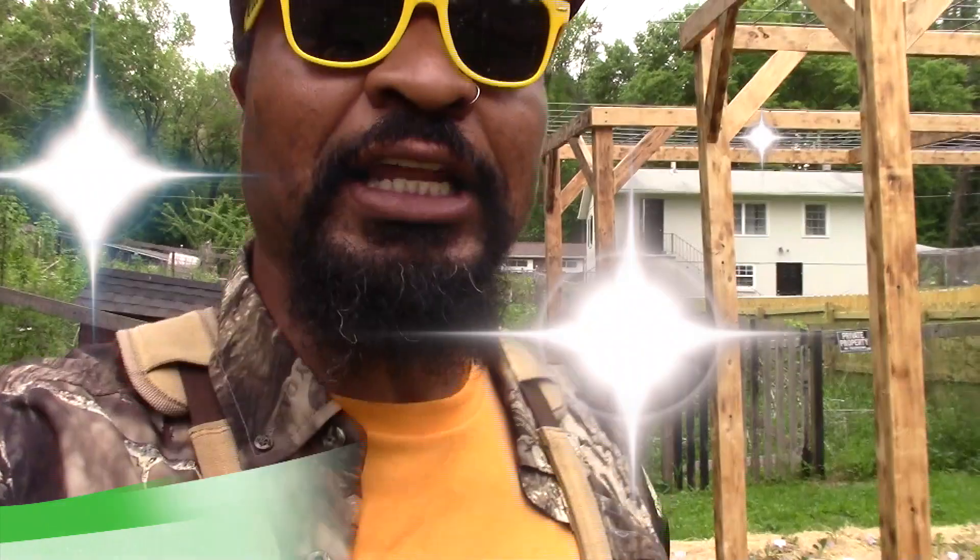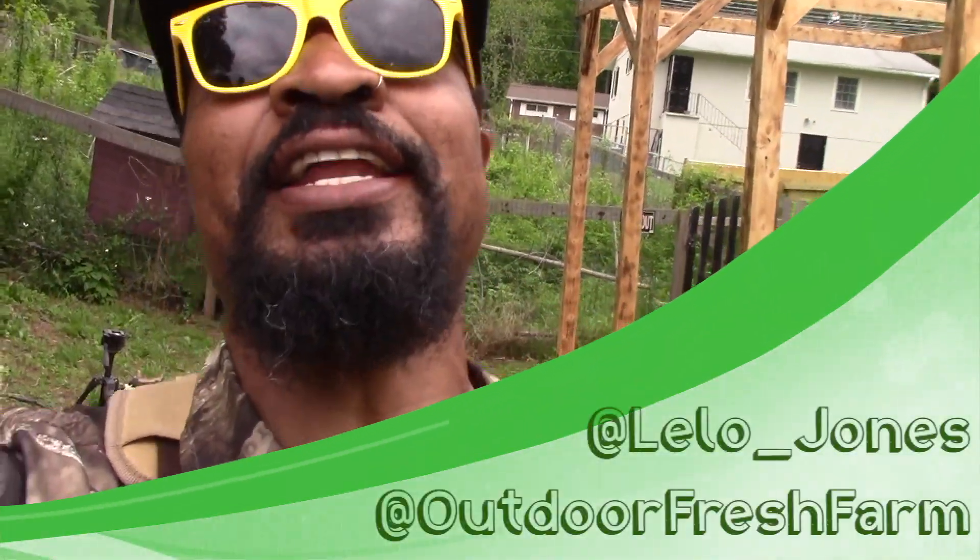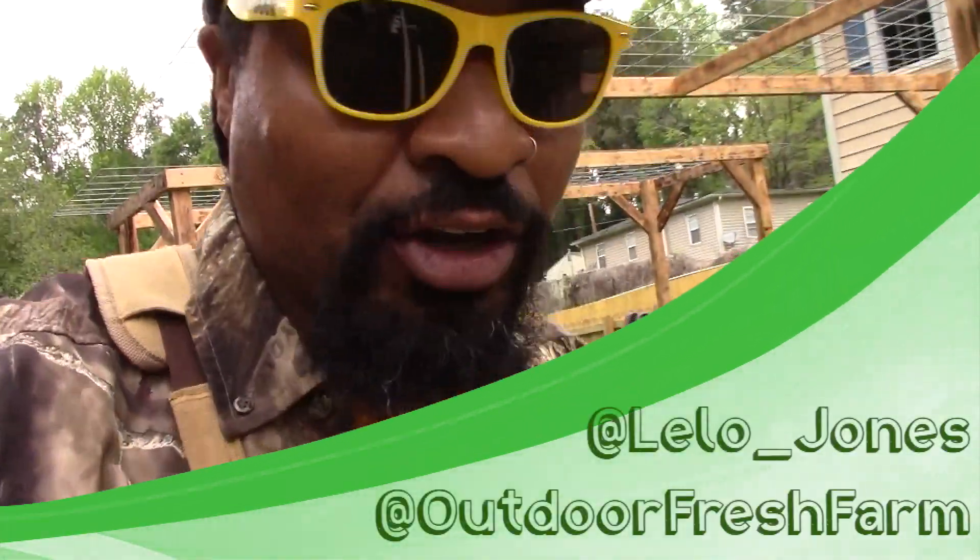Don't forget — make sure you go follow me, Lilo Jones, at Lilo underscore Jones, and Outdoor Fresh Farm at Outdoor Fresh Farm. Like, share, and subscribe.